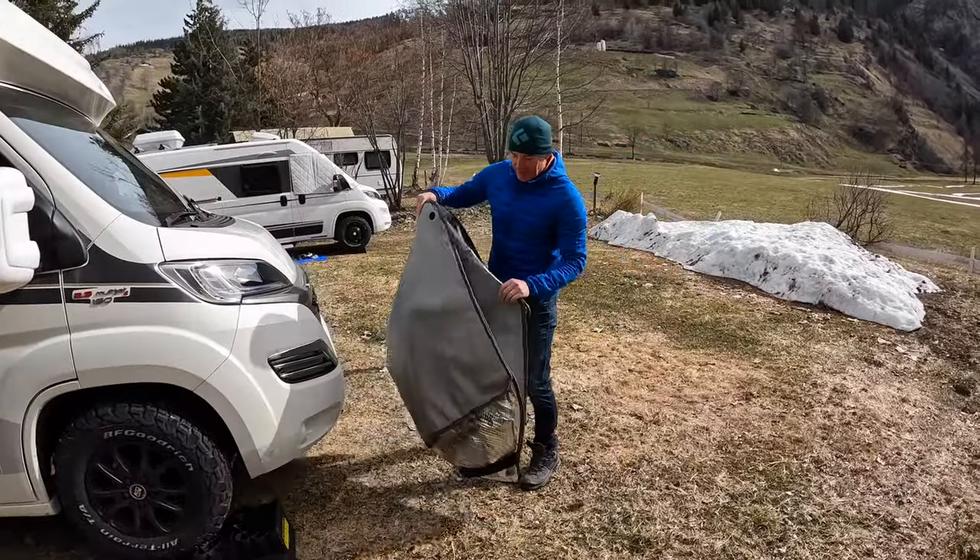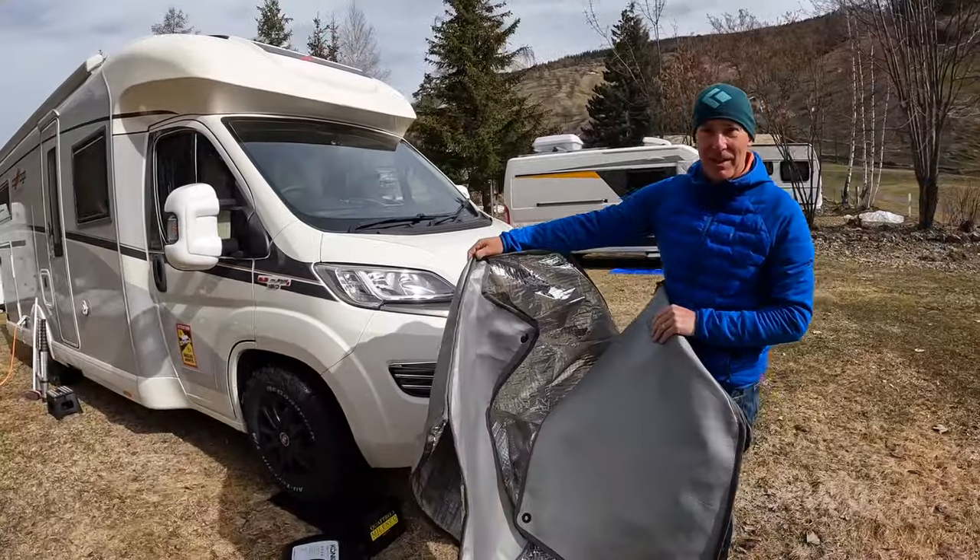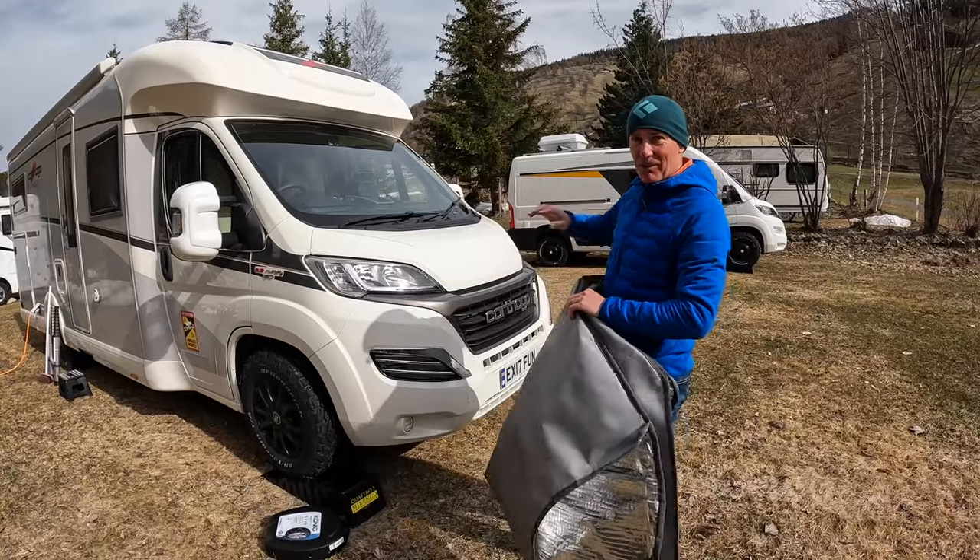Essential is a silver screen to put over your windscreen. This is really going to keep the heat in during the night and also stop the condensation.